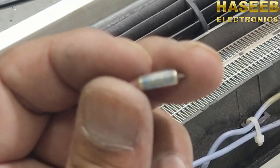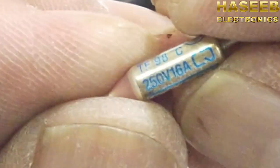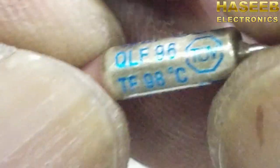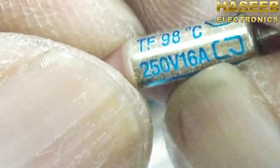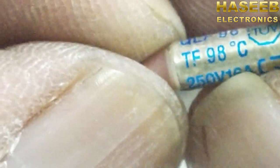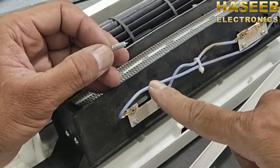I removed this fuse. It is rated 250 volt, 16 ampere, and its thermal fuse temperature is 98 degrees centigrade — it is a QLF 96, 16 ampere, 98 degree centigrade fuse. Under any condition that is met first — whether 16 ampere current or 98 degrees centigrade temperature — this fuse will open and cut the circuit. I will purchase this fuse, install it in the heater, and it will work.